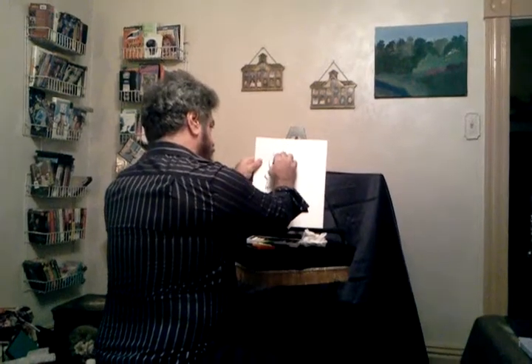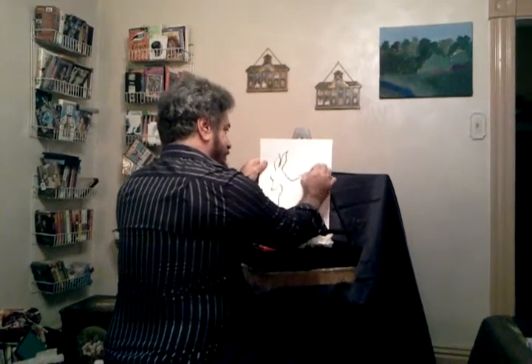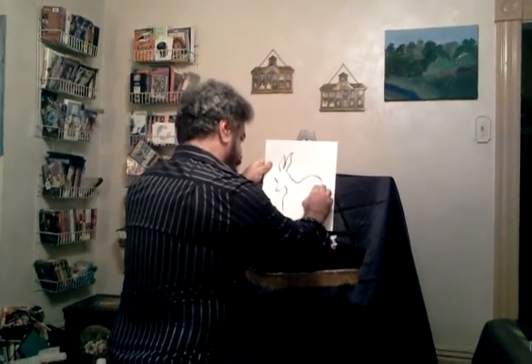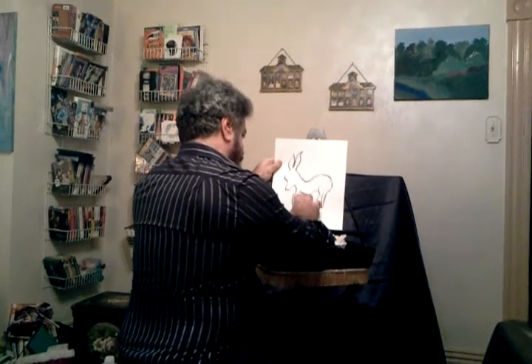Just a few more lines. What do you think, Sherry? Can you tell what that is? I think so. I told you it was a self-portrait.